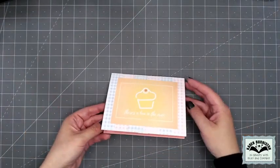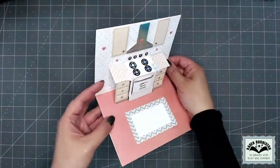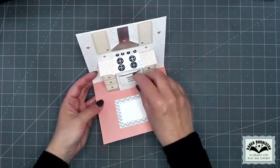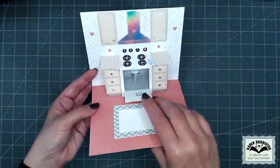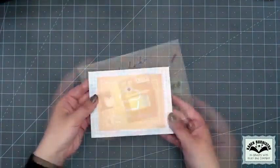This card by Sue Smallcrider says 'There's a Bun in the Oven' on the front, and when you open it she's used the Oven Pop-Up. I love the holographic paper she used for the burners and the hood. The oven door says 'Open to Reveal Gender,' and inside the oven it says 'It's a Boy' with a blue cupcake — such a cute idea.